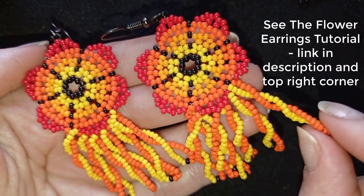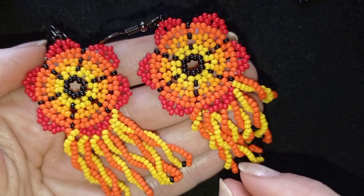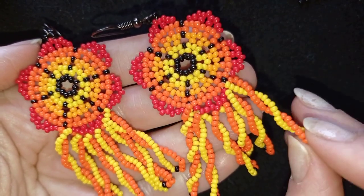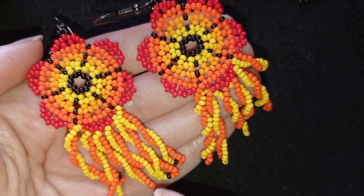If you're just curious how to make fringe, just watch the video and see how I do this beautiful spiral or twisted fringe. It's really easy and I'm sure you're going to be using it in your projects a lot.